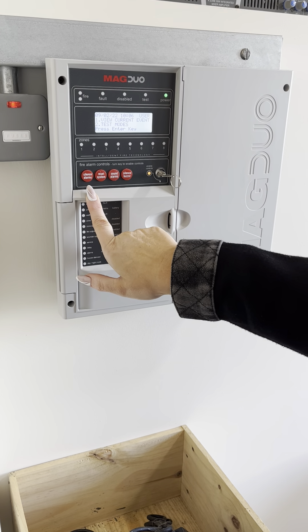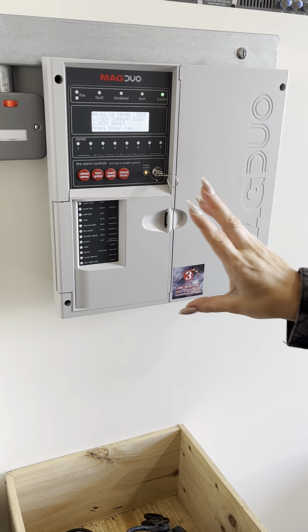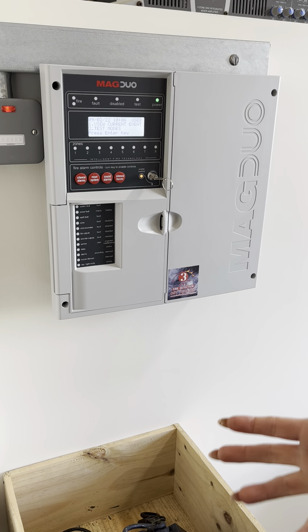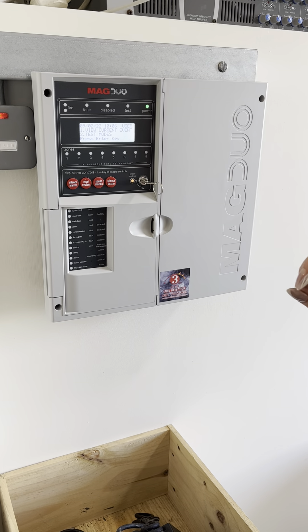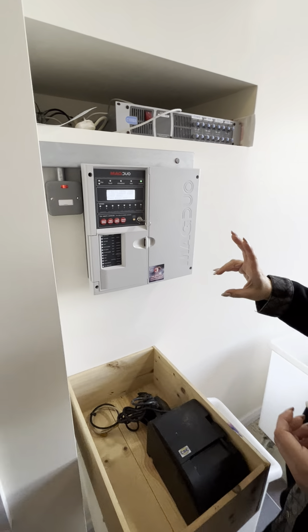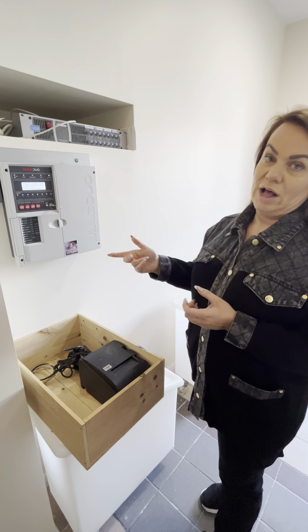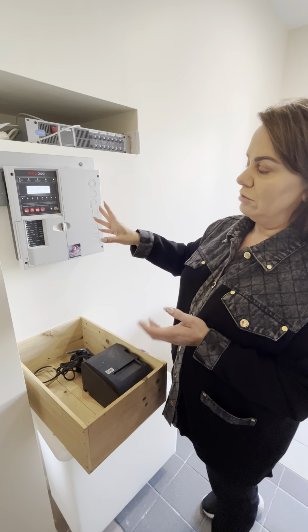Your system will still be activated, but it'll give you a chance to go and check the building in case there is a fire starting. At that stage, my phone will also be called by the monitoring company, and I or one of my colleagues will come and also help check the building. When the building is checked and we're happy that there's no fire — which means it's a false alarm — we can reset the system again.